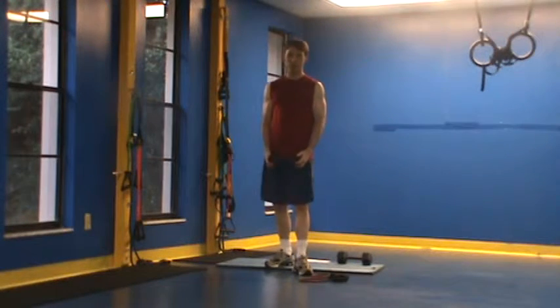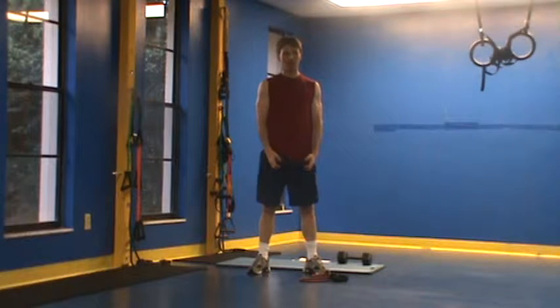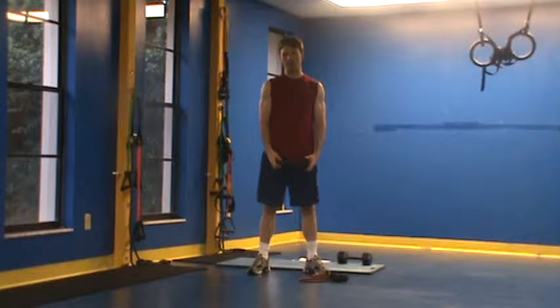This is Chris Kettlewood with the third circuit of our core complete demonstration — standing core work. Now that we focus on both areas of our interior core on the floor, we want to reinforce these in standing positions.